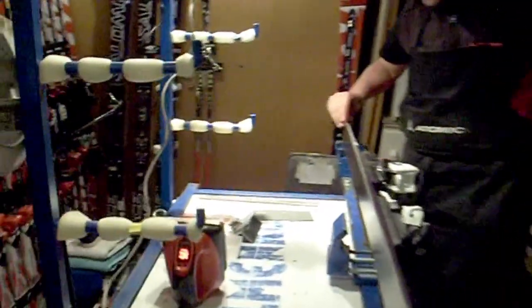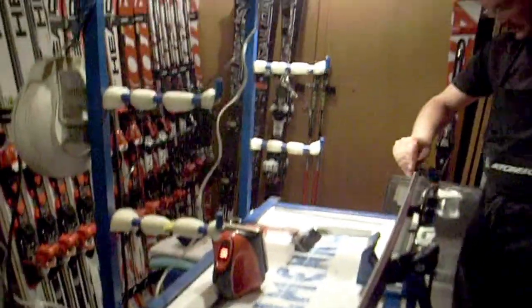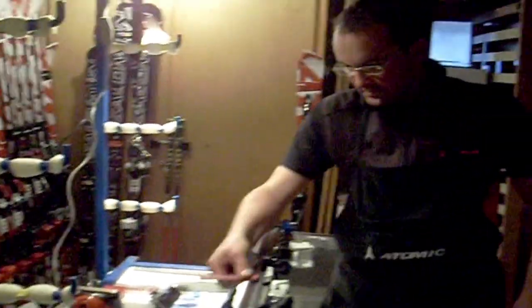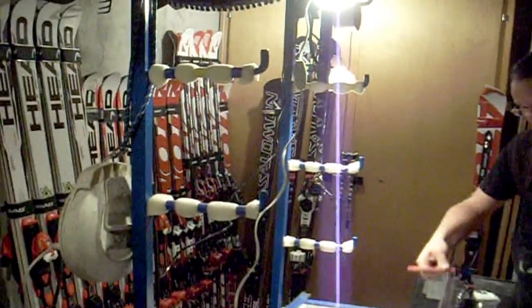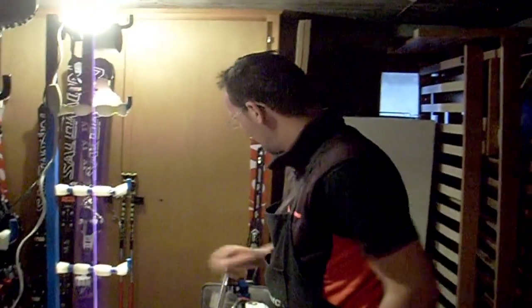He also waxes the skis using an iron to reduce the friction between the skis and the snow and make the skis really fast. He does a great job — and if we all have 8 pairs of skis each and there's 10 people on the team, it's a lot of skis to do.